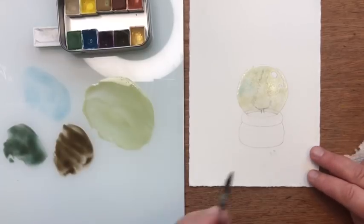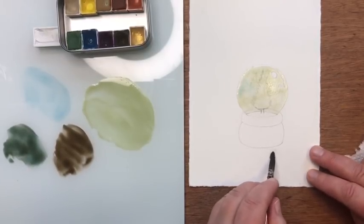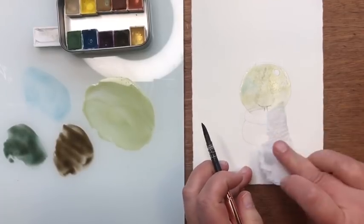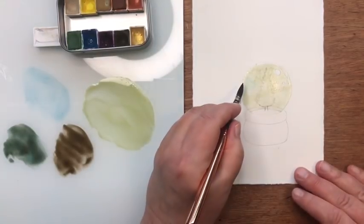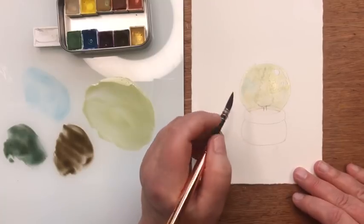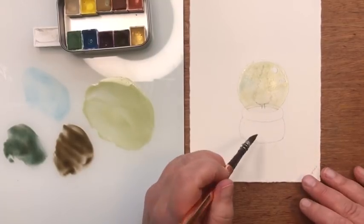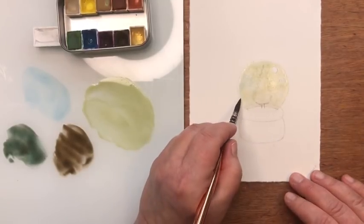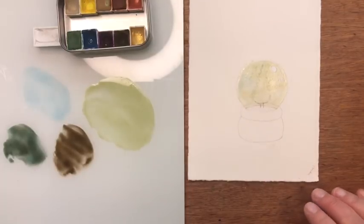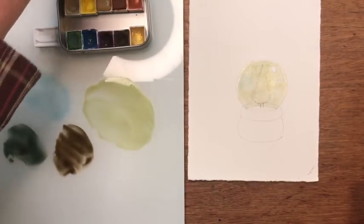Now I have the light blue, the raw umber, and then a raw umber with a little bit of blue in it. We're going to do our tree last, so we're not worried about that yet. I see I have a little bit of a smudge of watercolor on my paper from my hand — I'll try to lift that up. Now I want to let this dry completely. We'll come back, erase some lines, and then start the next step.